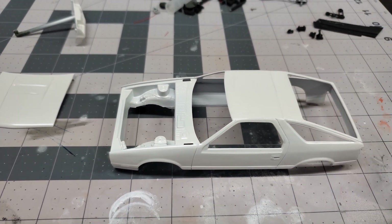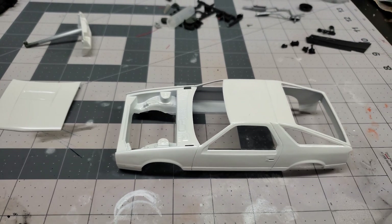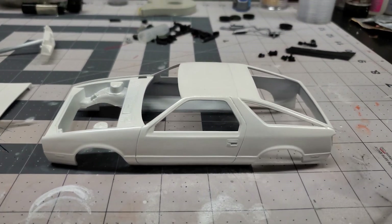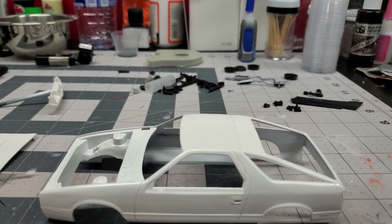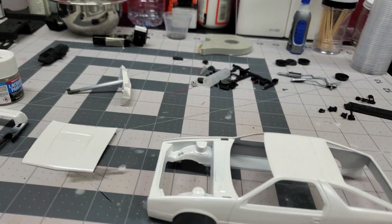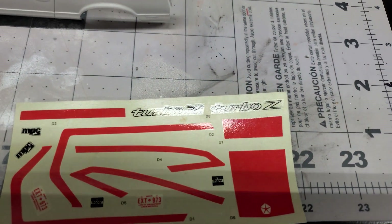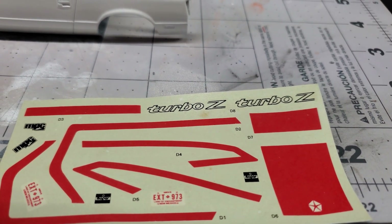We are moving on to the decals. Like I said in the previous video, the car I'm trying to replicate — I painted mine pearl white and the decal on the door just said 'Turbo,' not 'Turbo Z.' Here's the decal sheet — we're using that turbo decal, but mine on my car was red with black outline.